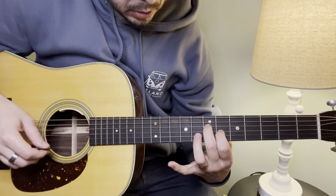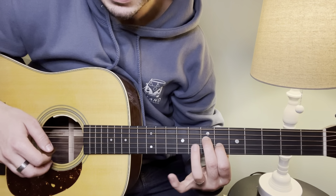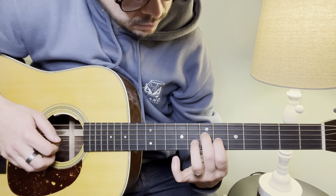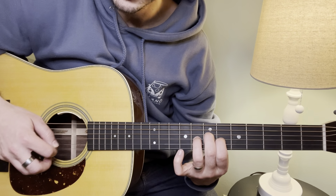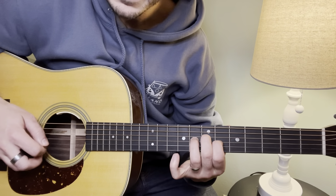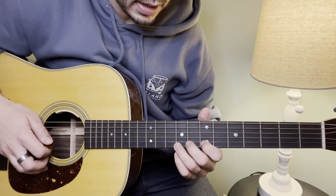From here, I then hammer on — keeping this position — with my ring finger from the 6th fret to the 8th fret, followed by open B and open A. And that combined sounds like this.